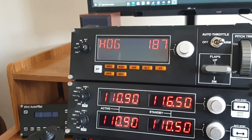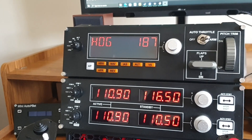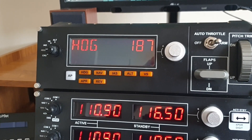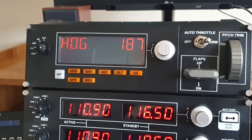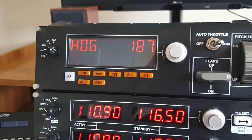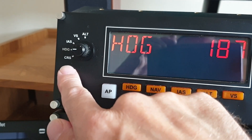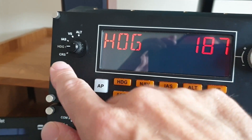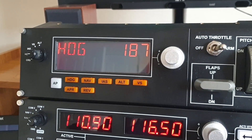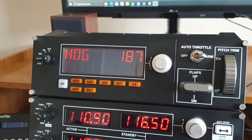Hello, my dear YouTuber friends, and I do hope you're all keeping well. Welcome to this new video. This is back with the Logitech multi-panel. In this video, my idea is to give you a complete guide of what the Logitech multi-panel can do — maybe show you one or two modes that you may not be using, things like the IAS mode and the CRS mode, and other functions you may not be using, just so that you can get your completeness out of this unit, as it is a fantastic unit.